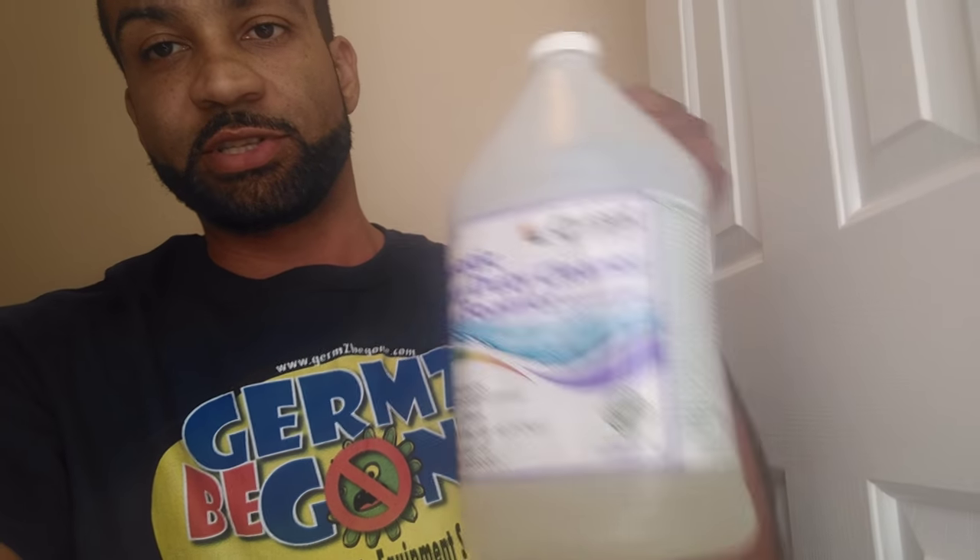I'm going to let you know some of the tools you may need. First, Crissol Probiotic Cleaner — best cleaner I've ever worked with.